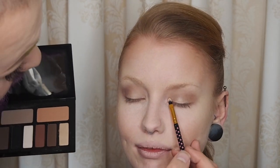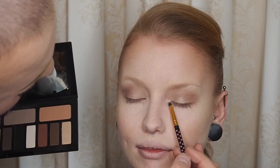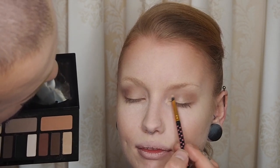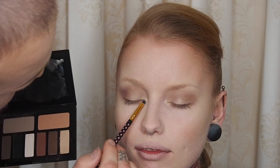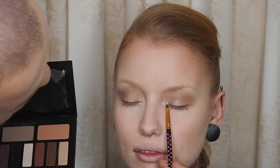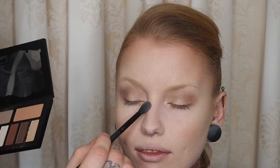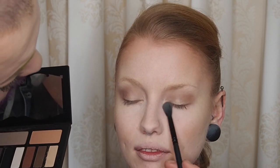Then I'm taking my BH Cosmetics brush — a small flat brush — going with the same Samael shade and just putting that in the tear duct section, just lightening up and opening up the eye. It does have a bit of fallout in this palette, I won't lie to you guys, and the brown shades were my favorite, but it does work and it is quite beautiful.